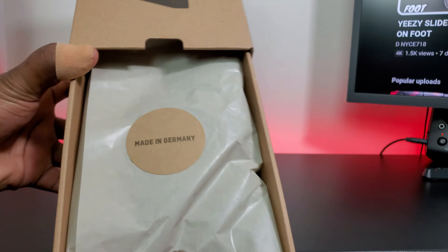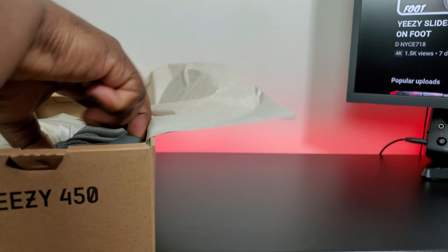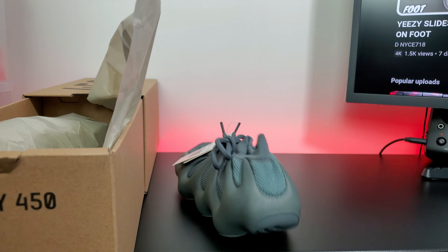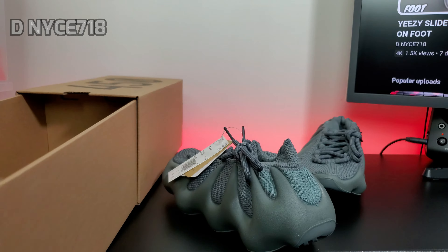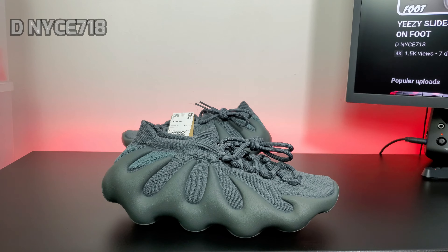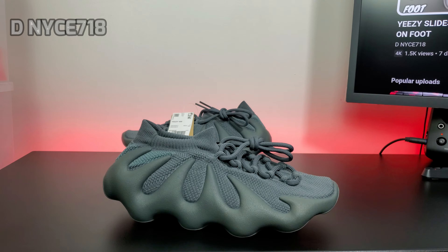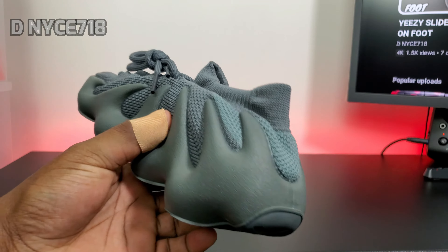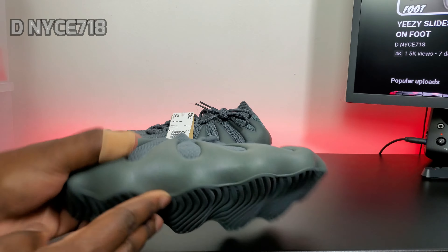You have 'Made in Germany' on the top — most of these, I think maybe all of them, are made in Germany. Got the same brown paper. So we got the Yeezy 450 Stone Teal. I think these are called the Stone Teal colorway. It's like a light gray — most of the shoe, the laces are light gray, the knit is light gray, and then you have like a teal or lighter gray color in the back right here. Most of them have this different color towards the back at the heel.